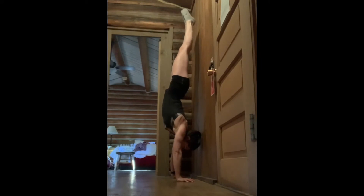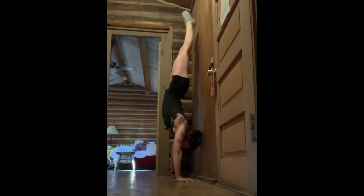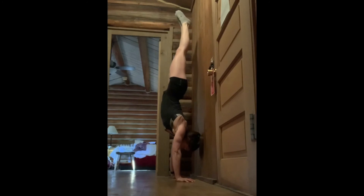As you do that, your heels should almost float off the wall. You don't want to force this movement, but as they float off the wall, you're going to hold and balance in that freestanding position for a few seconds, and then slowly and controlled pull your heels back to the wall, and then repeat.